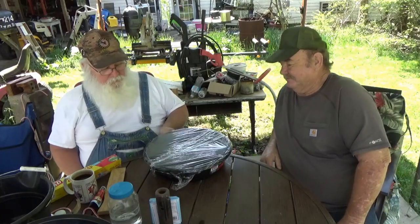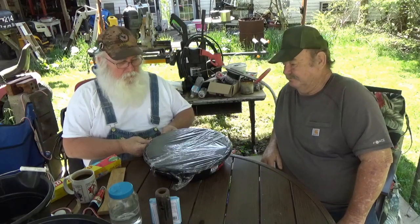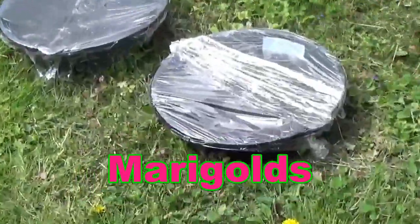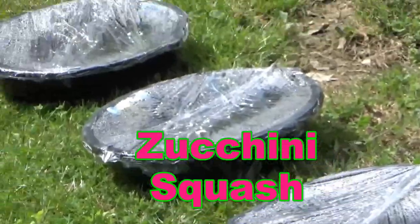Go out there and get you some seeds started. That dang groceries is getting expensive, ain't they? Y'all have a wonderful day and a better tomorrow. Bye, everybody. Say goodnight, David. Goodnight, David. See y'all.